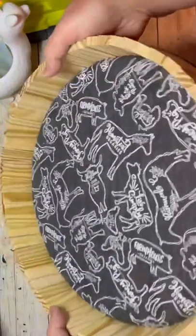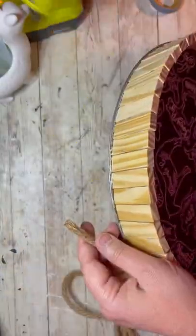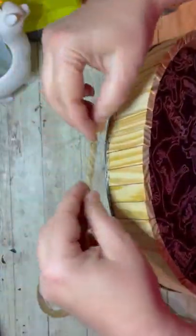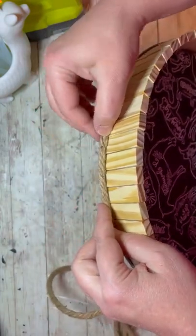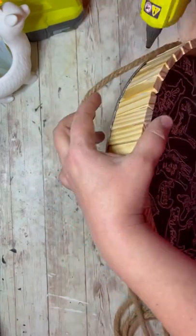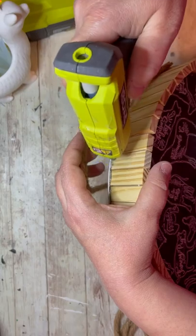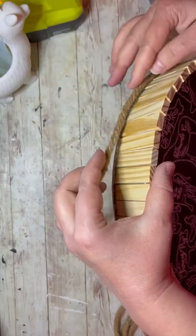Then once that's done, I get some jute rope from the dollar store and I put some hot glue on the edge and glue it all the way around. If you have E6000, use that, but I can't use it, so I did it this way. You could put jute rope on the inside as well, but I chose not to — I just liked the way this looked. And then just go all the way around.